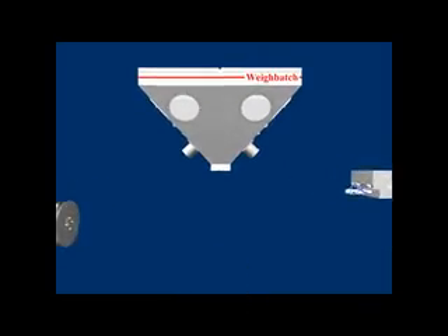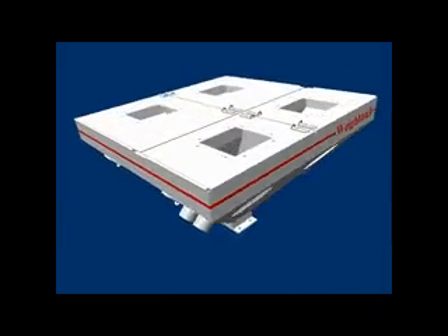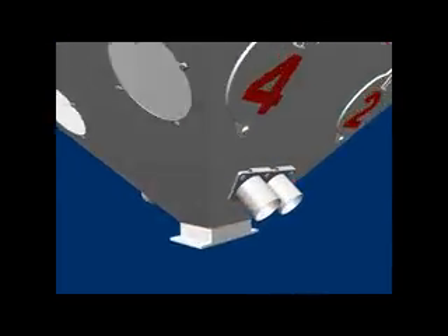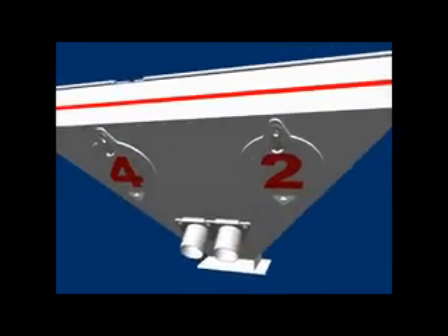The hoppers hold the material to be mixed. Each hopper is prepared with mounting for automatic hopper loaders. They all have windows, drain chutes and excess hatches to make cleaning out for material change quick and easy.